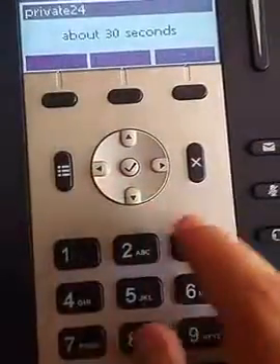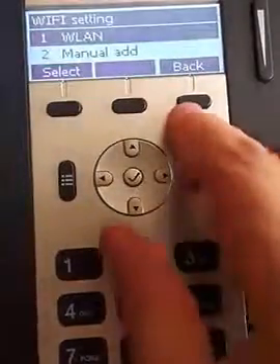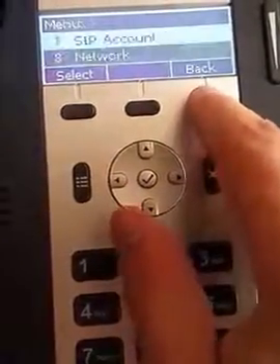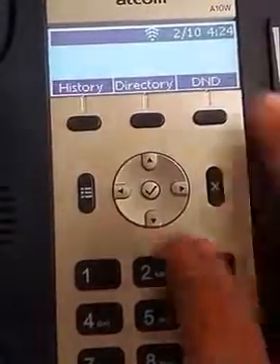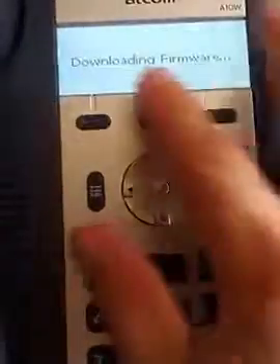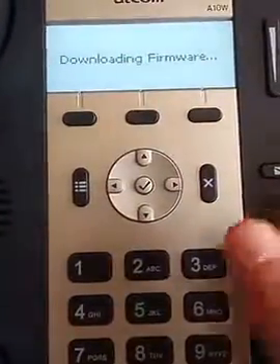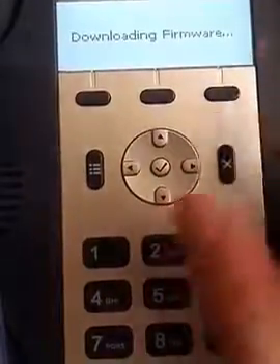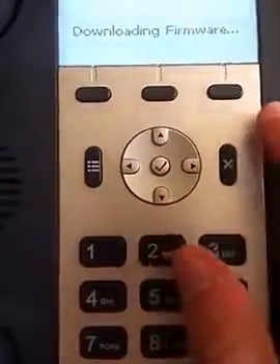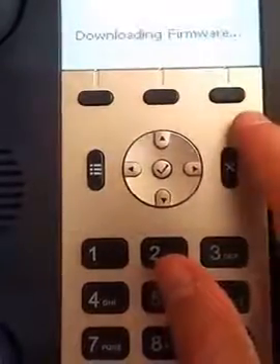It says 30 seconds — it won't take 30 seconds. This phone has never been connected before. So I'm going to go back, and there you go — you can see the line's connected. Now once it's connected, this is the first time this phone has ever been programmed, so it's going to start downloading its firmware and updates. It's going to reboot probably once or twice, and once it reboots a couple of times you're going to be good to go.